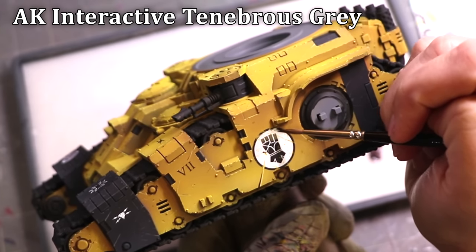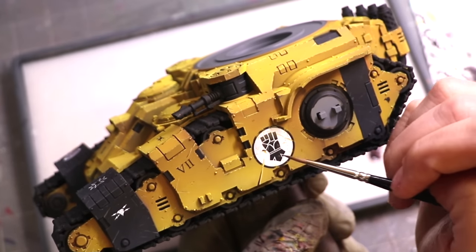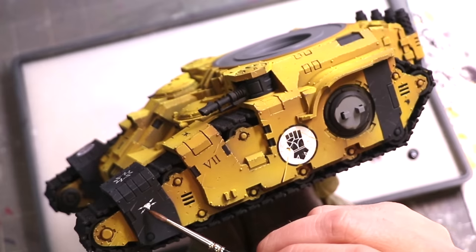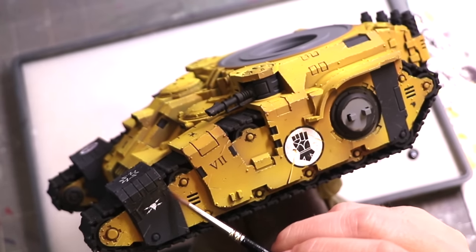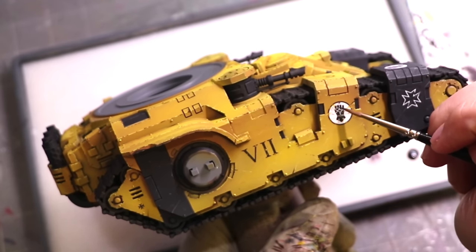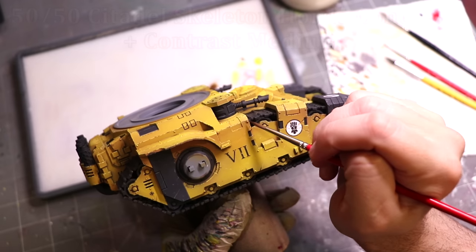Here's an optional step: the white decal was too white for me, it just stood out too much. So I took a little bit of Tenebrous Gray, thinned it down to just an ultra-thin glaze — a filter — and pushed it toward the top to create the same shadow pattern on the decals as I have on the side of the tank. It's a very minor thing, only because I'm trying to go all the way to competition level. But decals need to have the same environmental effects — chipping, weathering, battle damage, lighting — that the vehicle around them has. Otherwise they just seem really fake.